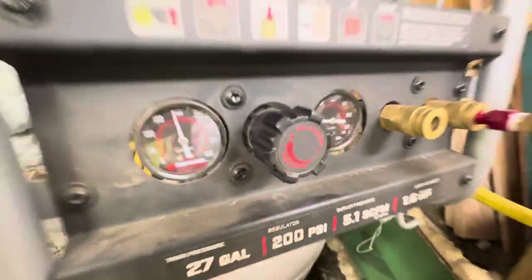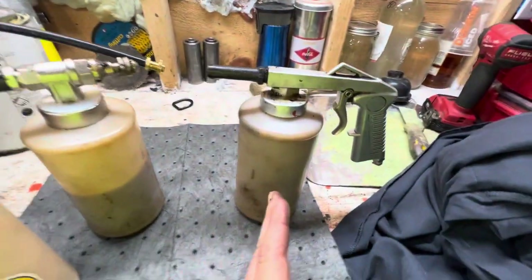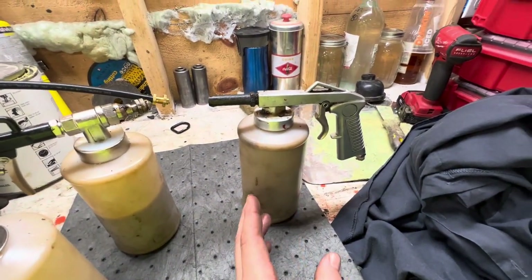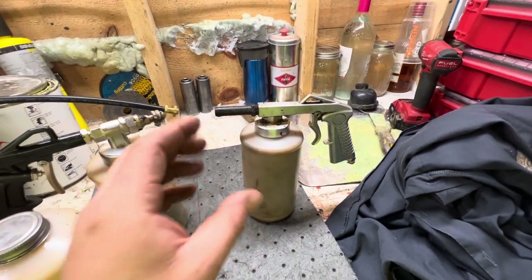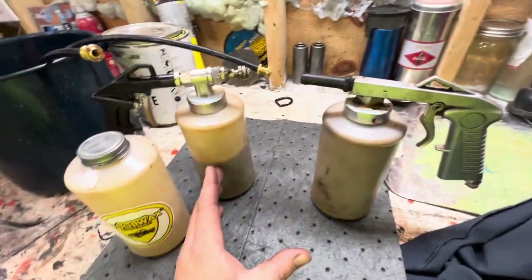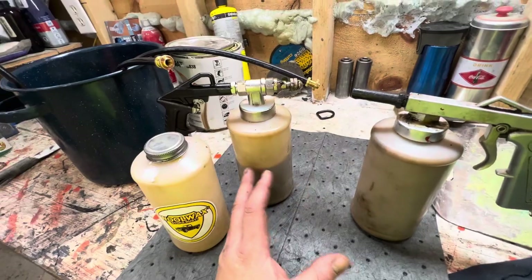We're spraying at like 40 PSI with the new spray gun that I bought. With this other spray gun I had to have it around 90 PSI for it to get to spray — otherwise it would just shoot out like chunks and it wouldn't give you a nice spray. Anyway, this one I'm all the way down to 40 and it comes out crazy fast.